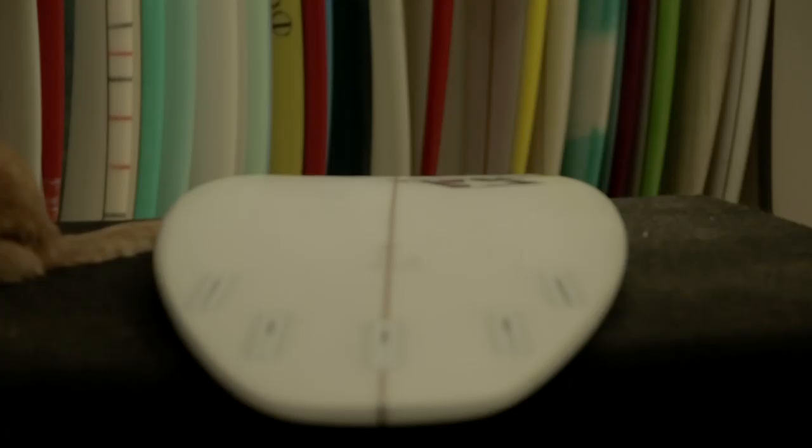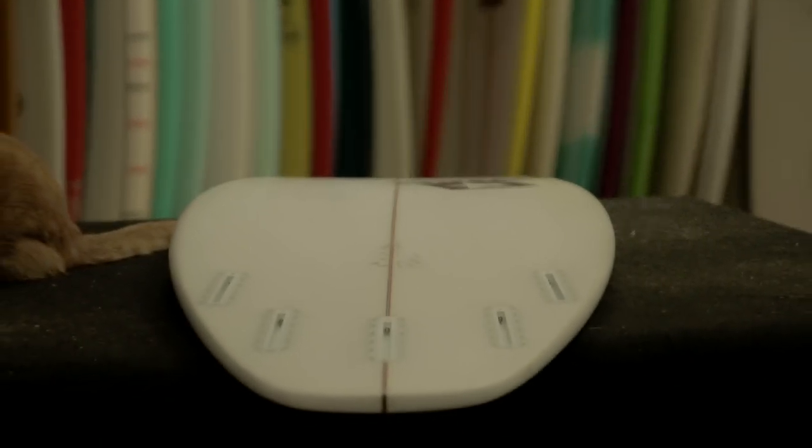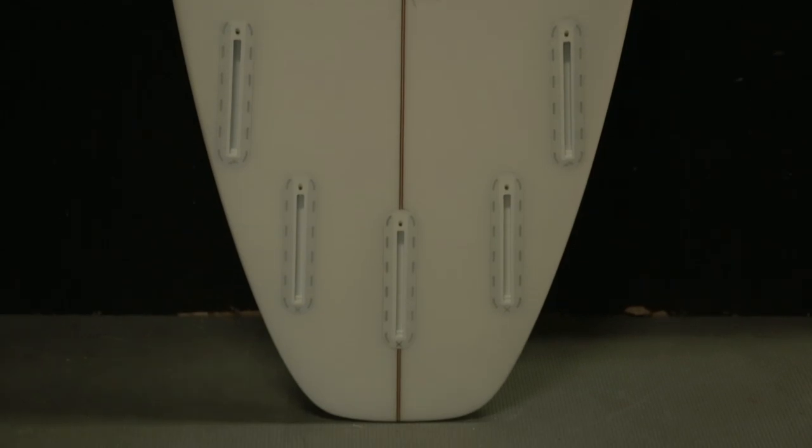This board has a full concave running all the way down the board until it gets to the tail, where it turns to a V. The V helps it stay on rail and tighter.